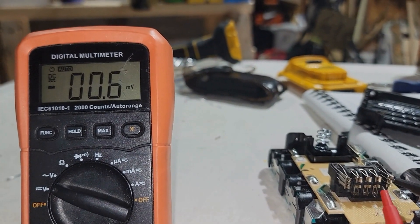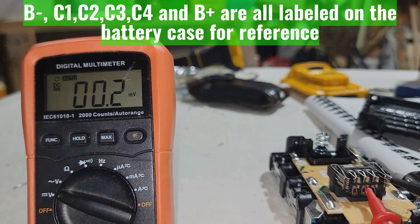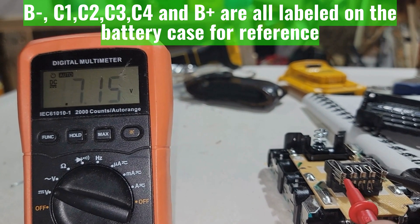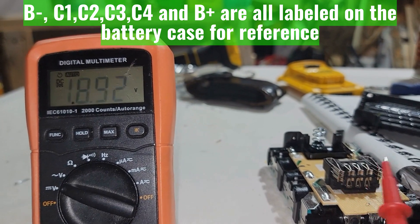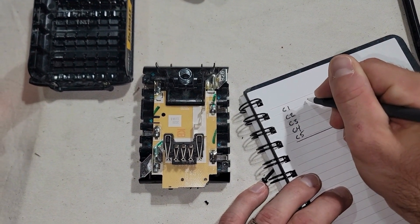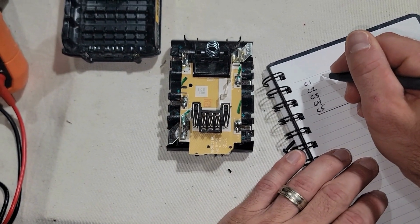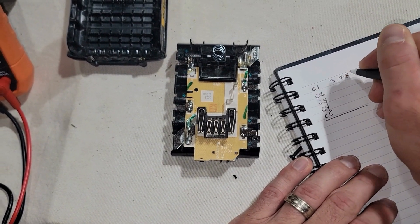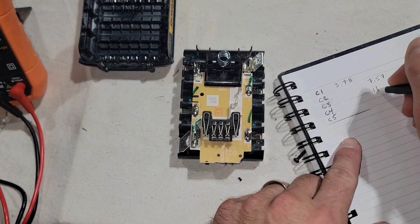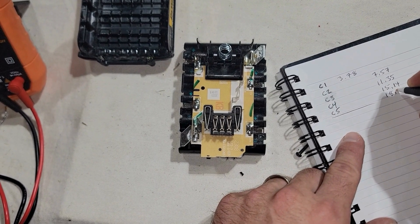Put your black lead into B-negative, then take the red lead and test it on C1, C2, C3, C4, and then B-plus. Write all of those numbers down, then take the difference between them and you'll see what each cell is actually measuring. For example: our first reading from B-minus to C1 was 3.78 — that is the charge of one cell. The next reading was 7.57, then 11.35, then 15.14, and finally 18.92.